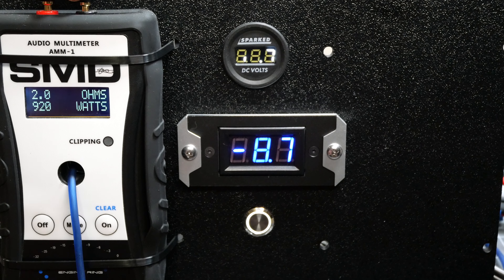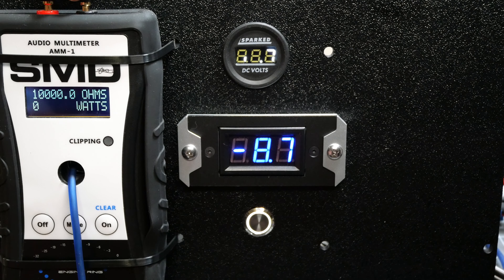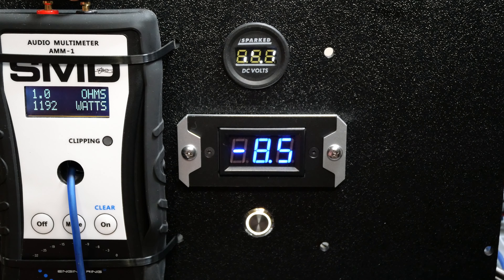Now we are on to the 1 ohm mono test — rated 1000 watts. I have faith we're going to exceed the 1000 watt rating because we did pretty good at 2 ohm. First run: 939 watts at 13.5 volts. Let's run that back and get it to a true 1 ohm. Second run: 1192 watts at 13.8 volts — not too bad. I'm pretty impressed with this amp; it did rated power plus some.